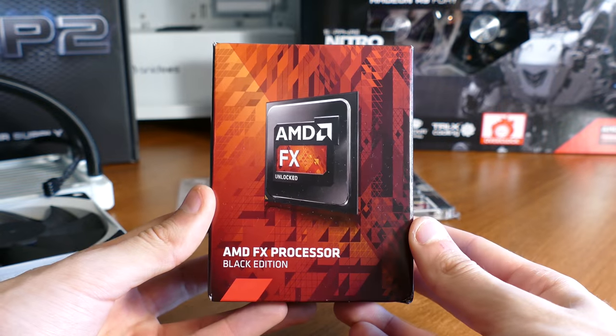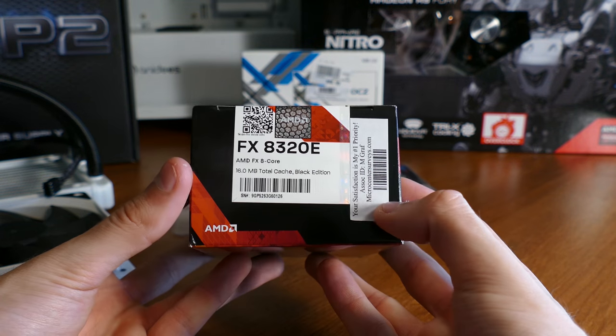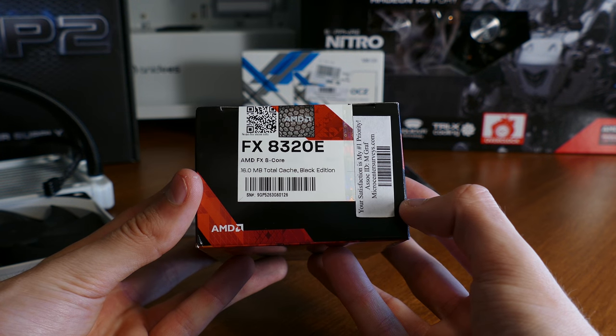As for the CPU cooler, I debated whether to use the Deepcool Captain 240EX, but went for the stock cooler because I wanted to save some money.